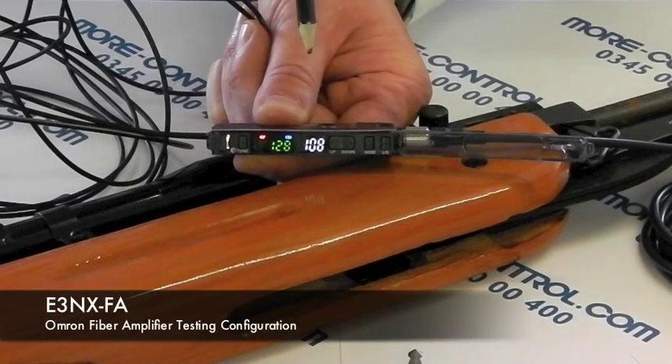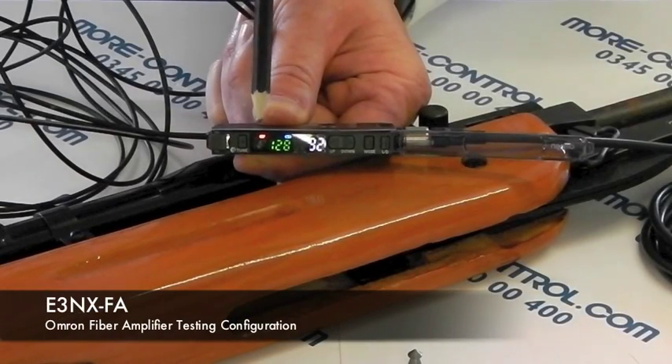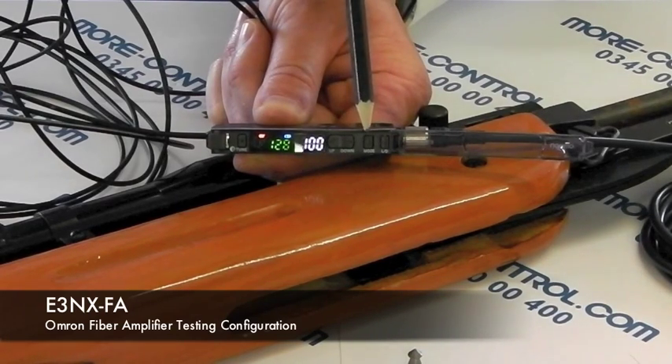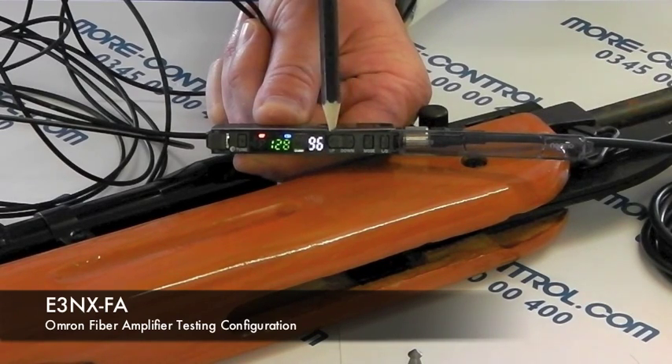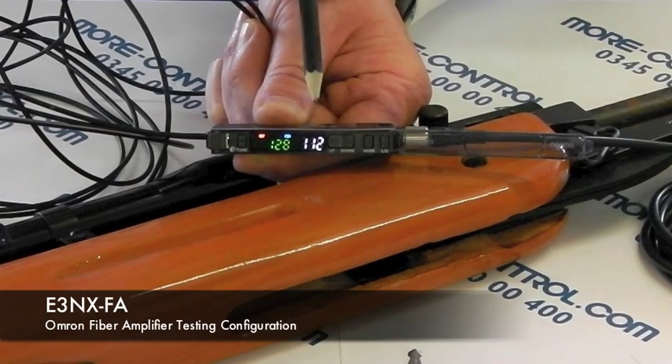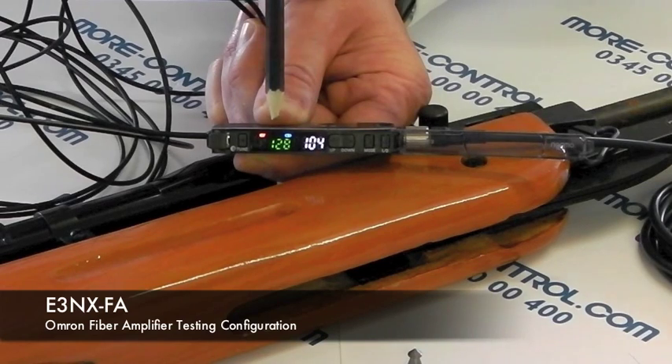Taking you through the amplifier, we've got here the LED which indicates whether it's in light-on or dark-on mode. We can change that by pressing the L or D button here. We've got a mode button to move into some advanced functions, an up and down button for the threshold setting, and at the end here you'll see the output indicator. The white numbers indicate how much light is returning to the amplifier and the green numbers is where the switch point is.